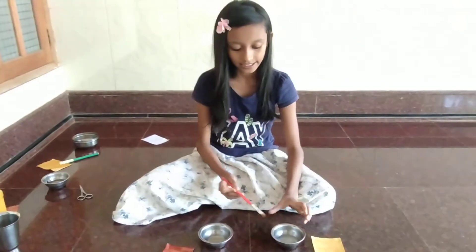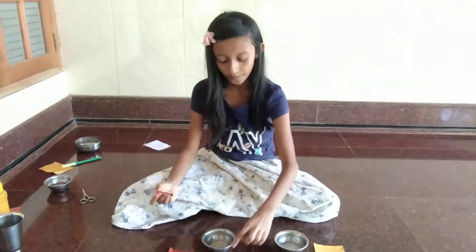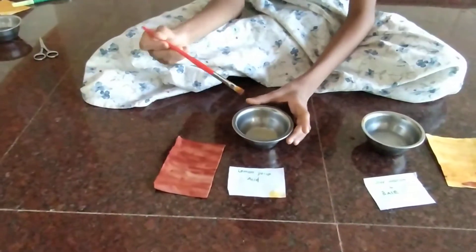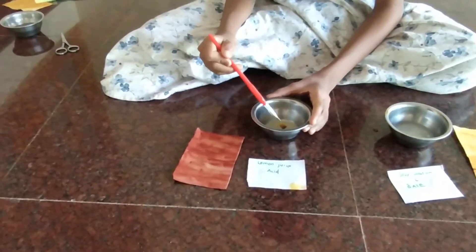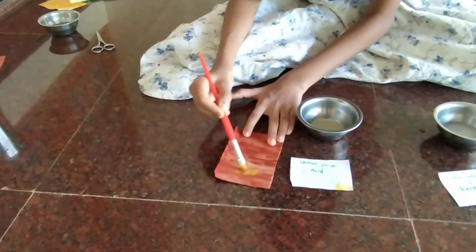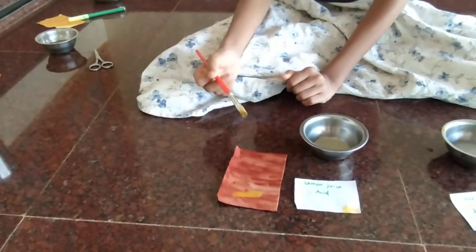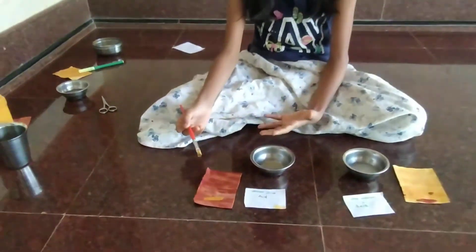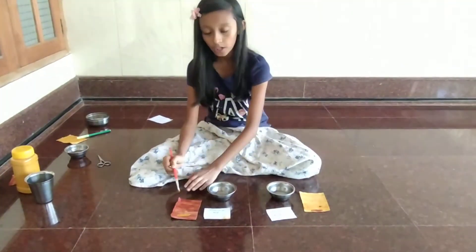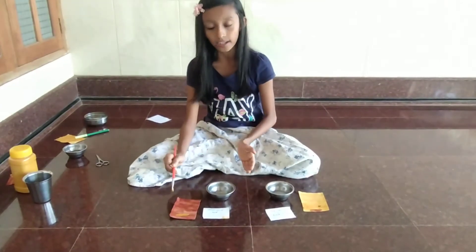Now let's check lemon juice. Lemon juice is an acid. When you add lemon juice to the red sheet, it will turn to yellow.